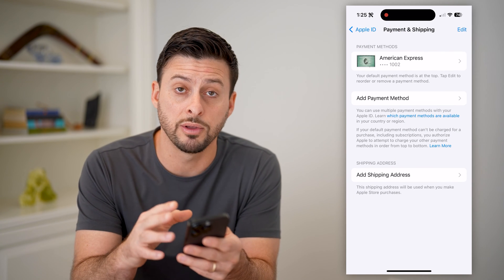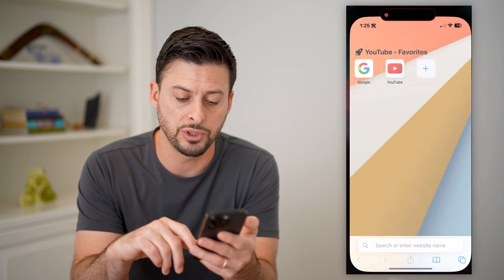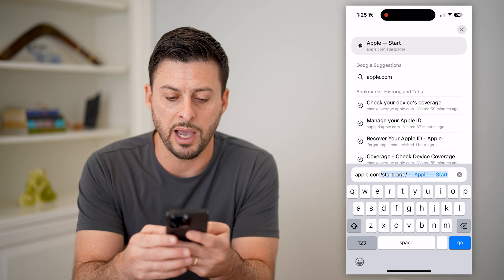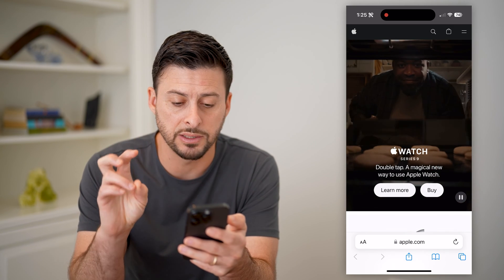Keep in mind, if both of these don't work in terms of showing you that full number, the last thing you can do is open up a web browser and go to apple.com, and you can go through the process of buying something.